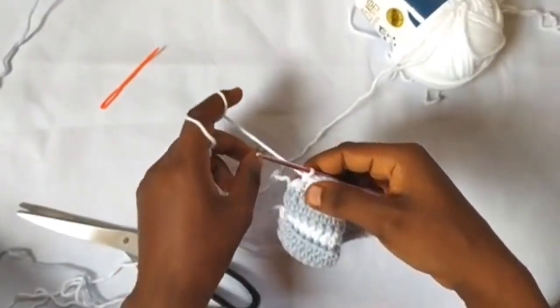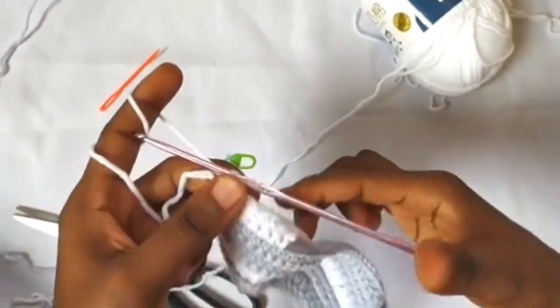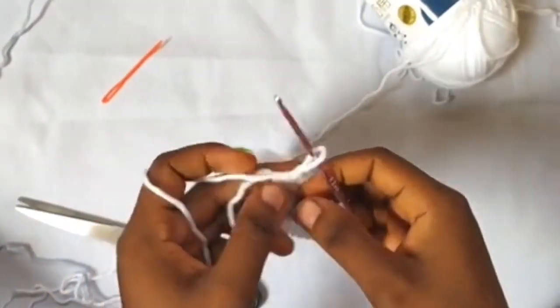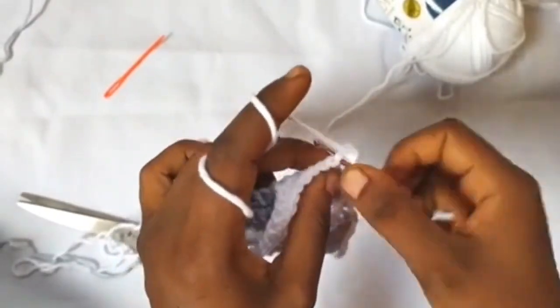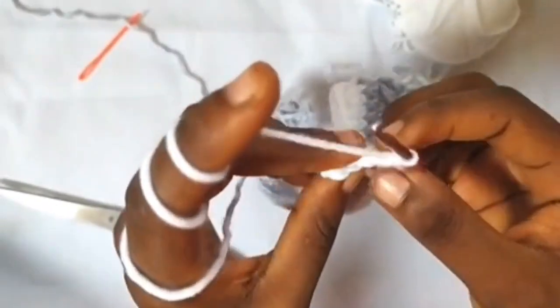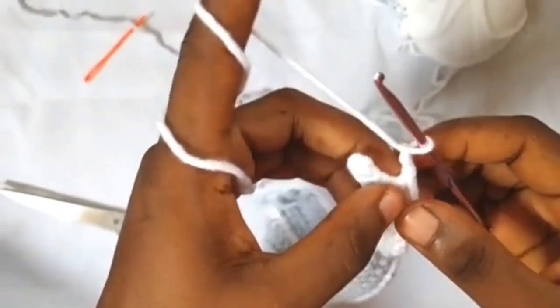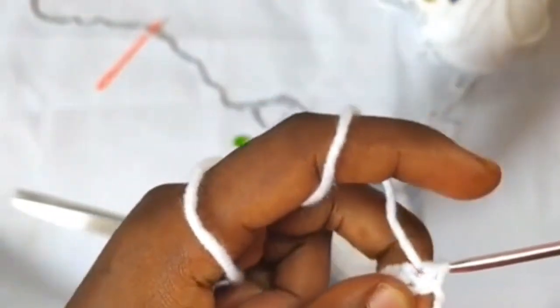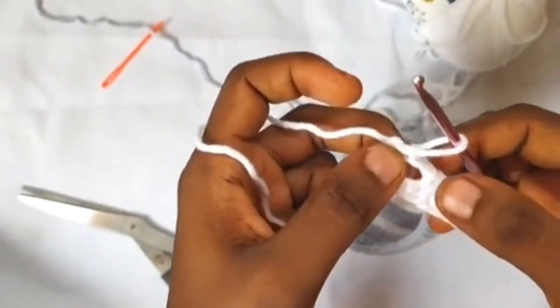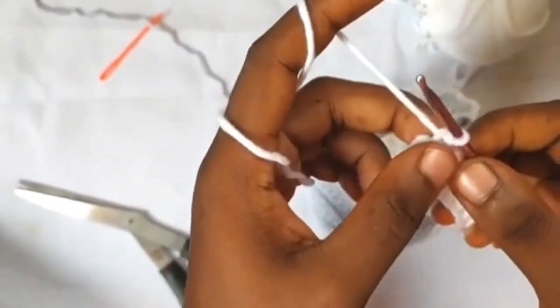Let's finish the second row of the buttonhole strap. One single crochet in the last stitch — we have a total of 21 single crochets at this point. For the third row, chain one, turn our work, then one single crochet in each stitch until the last three stitches. I have three stitches left, so I'm going to chain two, then work one single crochet in the last stitch. The skipped stitches replaced with chains are the buttonhole — I'm using a bigger button, so I skip two stitches.